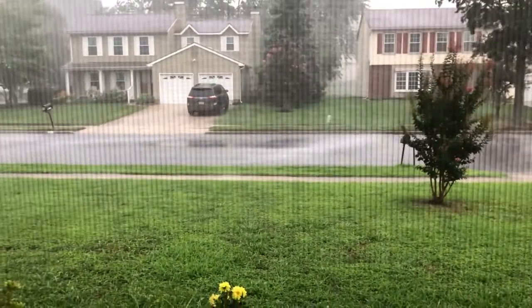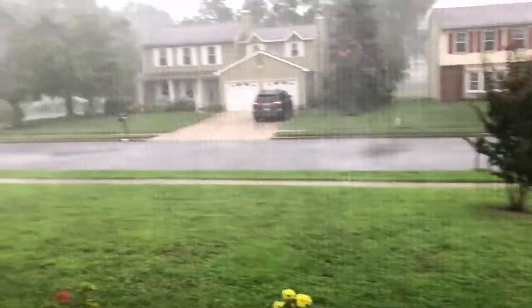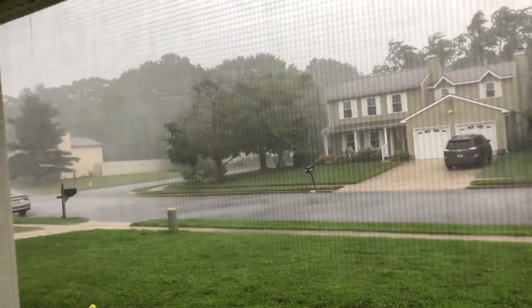It has rained every day since we started Vloggist. For lunch today we're mixing up some tuna salad. I always buy the tuna in olive oil because I think it has a better flavor, and I'm gonna make an open faced sandwich on some Italian bread that we got from the bakery.